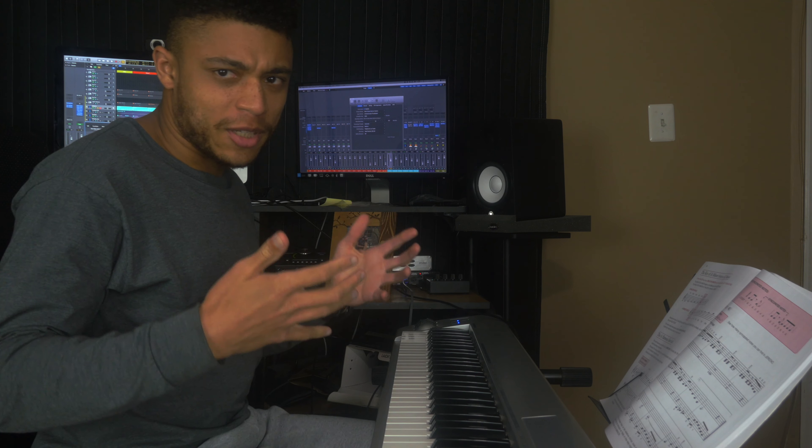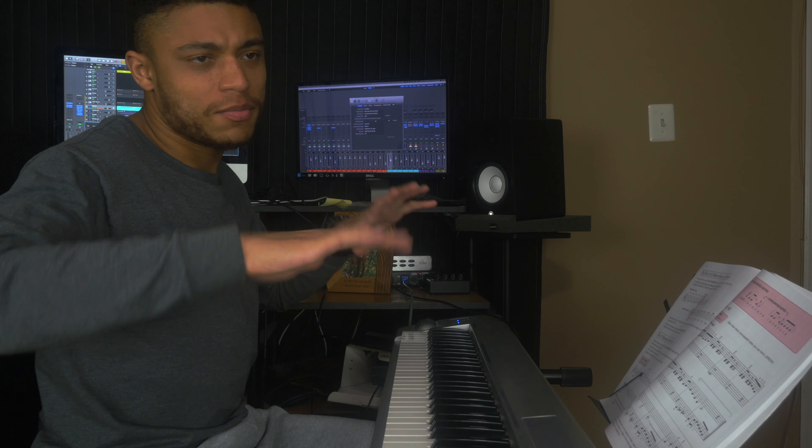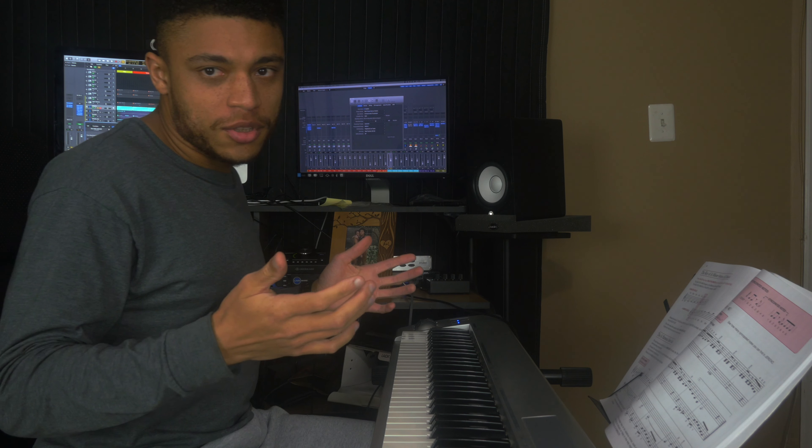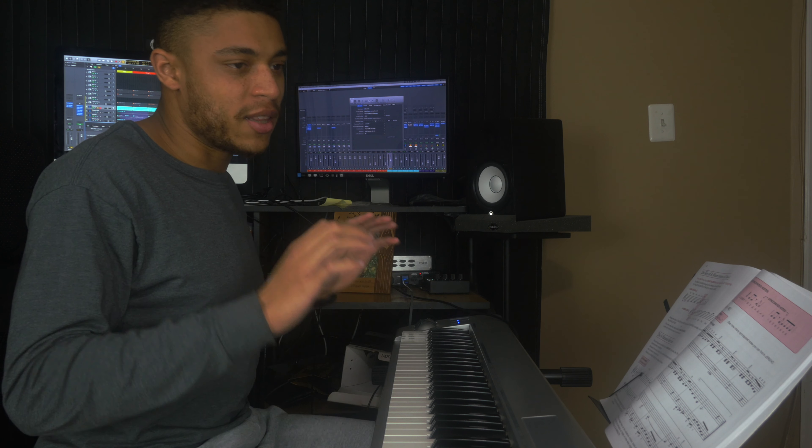I don't know if I was just in my feelings at the time that I made this beat or if I was just really tired, but to me this beat sounds really sad. So to capture that emotion of being sad, I opened up this Celeste from Omnisphere and played this.